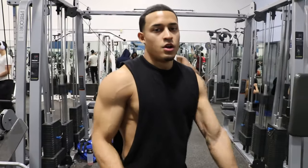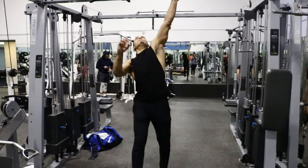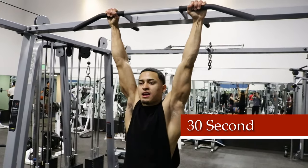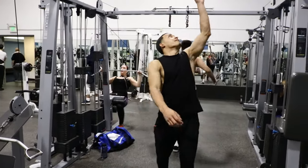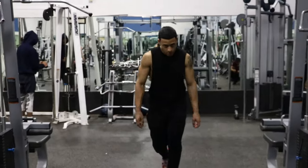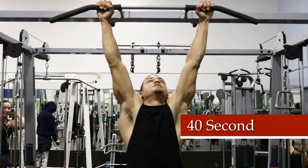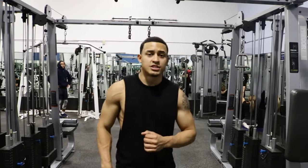So first set, three more to go. Set number two, here we go guys — hold for at least 30 seconds this time. Number three, three sets guys, let's get it — 30 seconds, here we go.